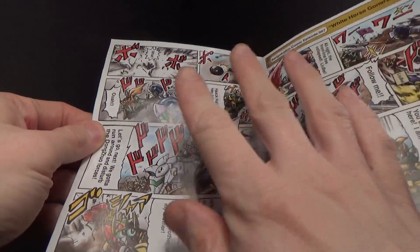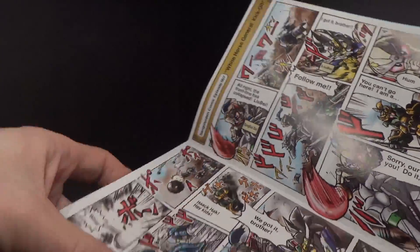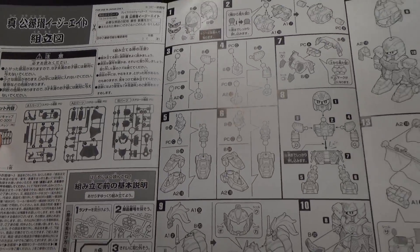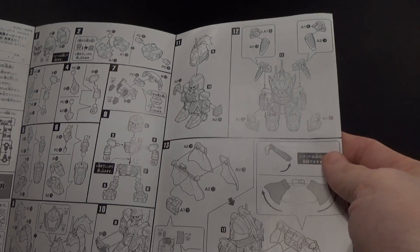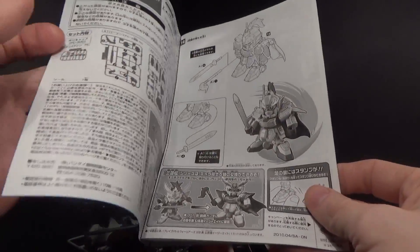Also, the prerequisite comic is in English. The instructions are in Japanese, but that's fine — it's pretty easy to understand. And that's it. It's a simple kit.